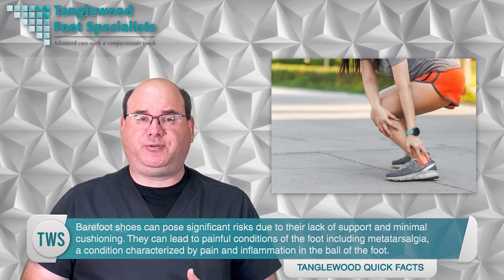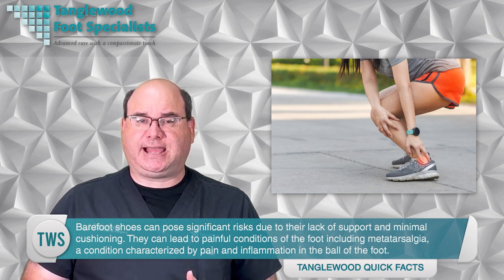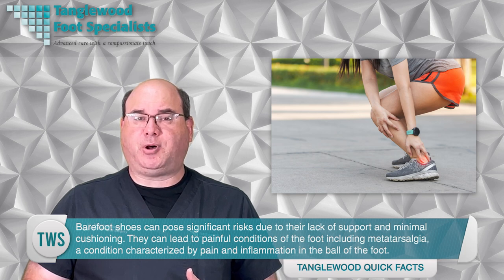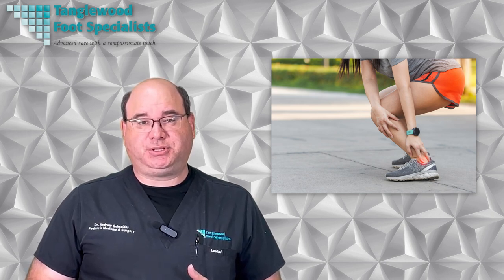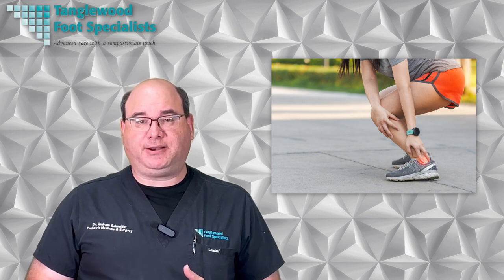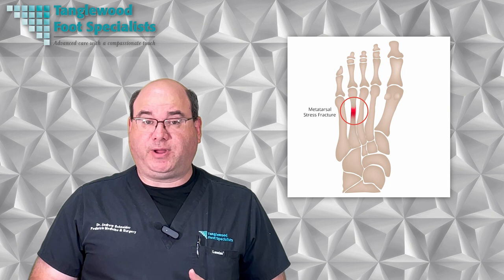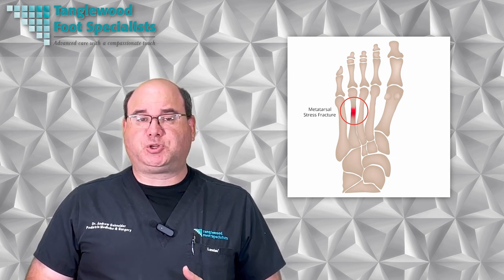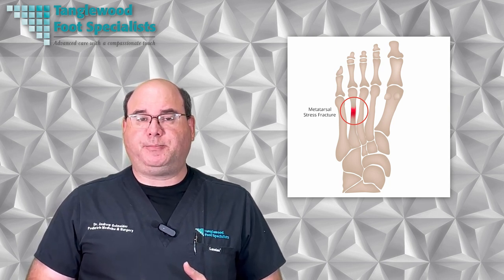Barefoot shoes can pose significant risks due to a lack of support and minimal cushioning. They can lead to painful conditions including metatarsalgia, a condition characterized by pain and inflammation in the ball of the foot. The lack of arch support can also exacerbate conditions like plantar fasciitis, a common cause of heel pain. Ankle and knee pain can also result from minimalist shoes, particularly for those unaccustomed to the altered gait pattern and increased impact forces. Furthermore, barefoot shoes increase the risk of stress fractures, especially among runners, as the foot and leg muscles are forced to absorb more shock during foot strike compared to traditional running shoes.